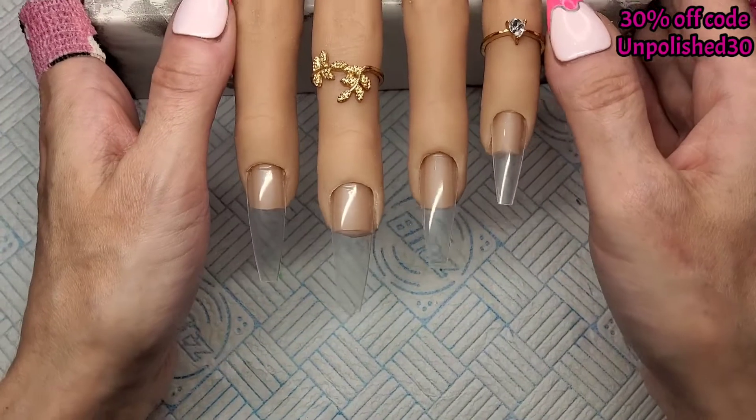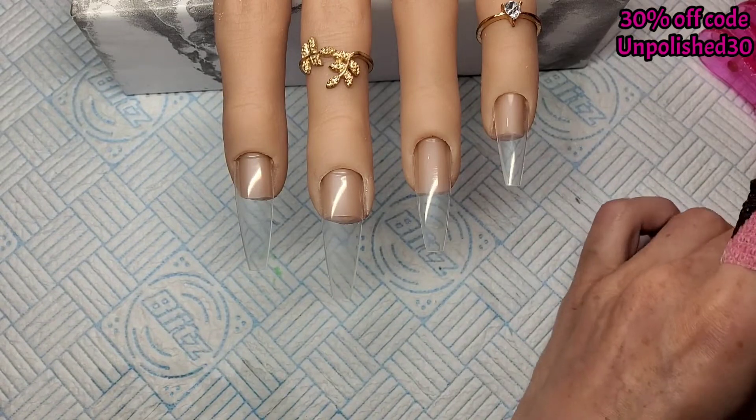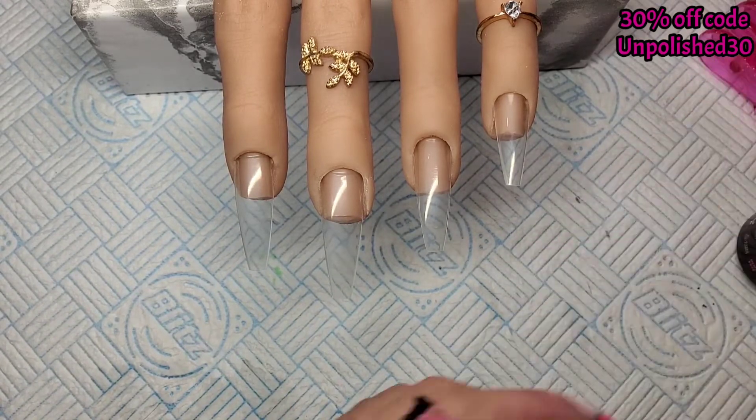I'm going to start by giving my nails a quick base coat. I'm using Madam Glam base coat and then that'll get cured in the lamp for 30 seconds.